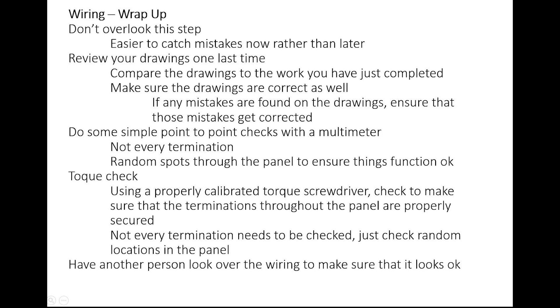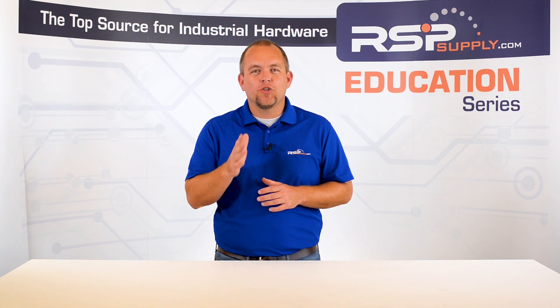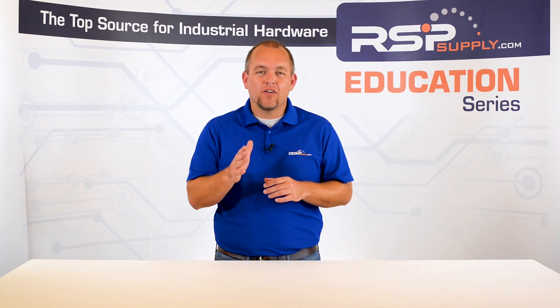At this point, once you have done your checks, it's always a great idea to have someone else come in — another set of eyes — a quality assurance individual, an electrical engineer, an experienced panel fabrication tech, or an electrician to review all the wiring that's been done, to review the drawings, and to just make sure that nothing is missed and everything has been done properly. Once we complete these steps, you've really completed this wiring review and can now move on to the next steps in the panel build. Although many people ignore this step, it is clearly important to ensuring that the wiring has been completed correctly so that the panel is safe and can function as expected.